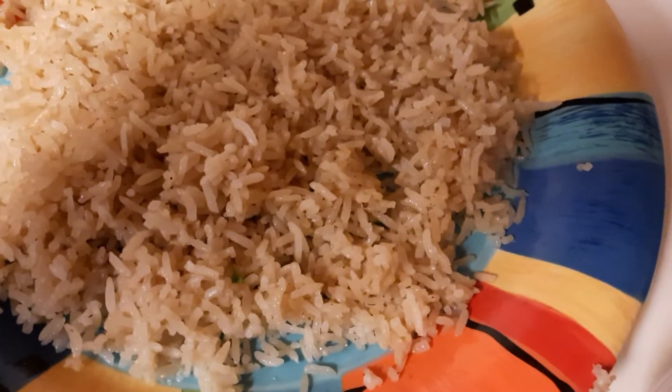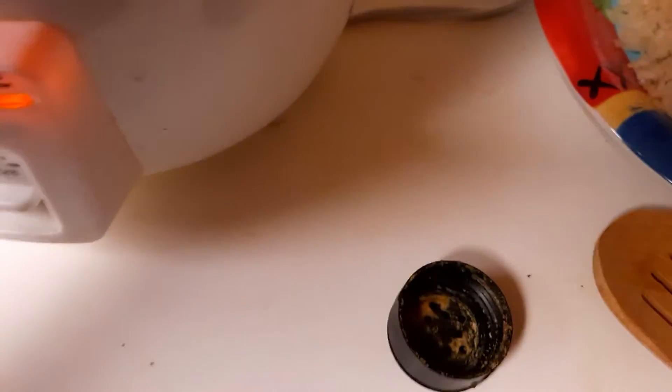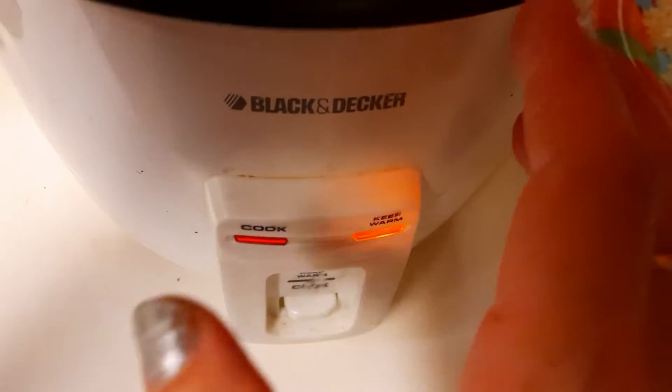Hello everyone, it's Halima with Healthy Eating. I wanted to share a very tasty rice that is very simple and that you can make in a rice cooker. This is just a simple Black and Decker rice cooker where you just press a button after you put your ingredients and it's done.